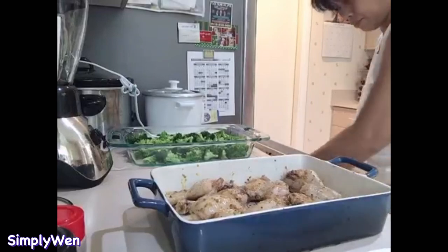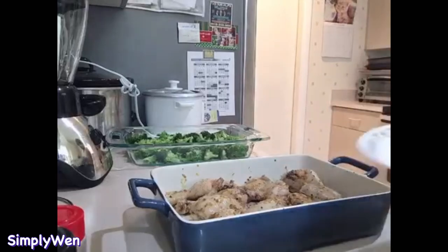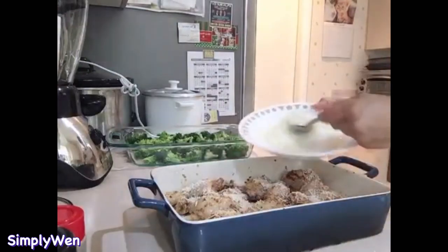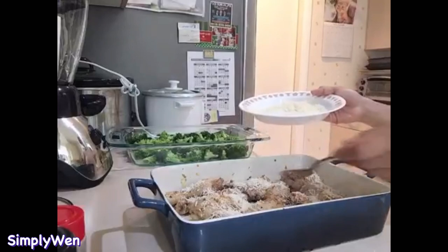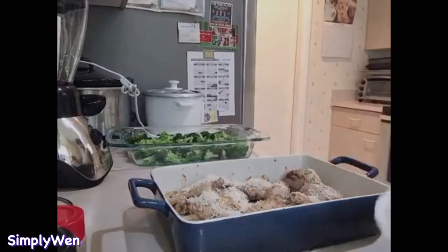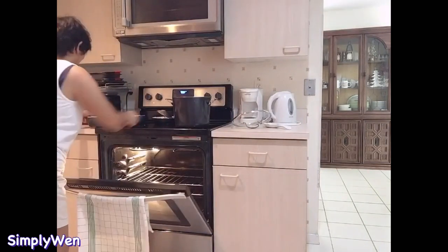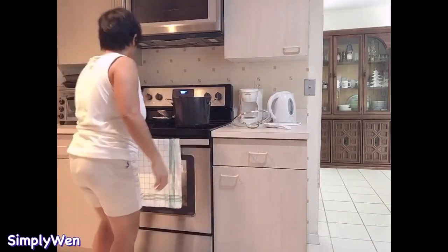At ngayon naman ilalagay na natin — isprinkle natin sa on the top ang ating parmesan cheese. Medyo maalat na yung manok kasi nga doon sa mixture ng seasoning, so kunti lang ang ilalagay nating parmesan cheese. Now ilalagay na natin sa ating preheated oven na 400 degrees Fahrenheit at i-bake natin for about 25 minutes.